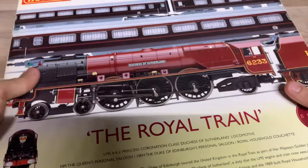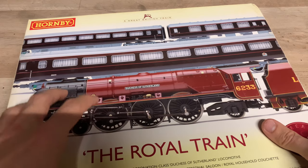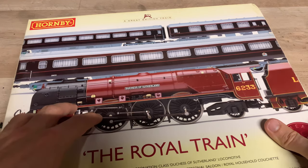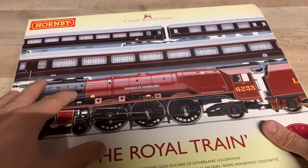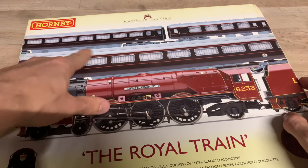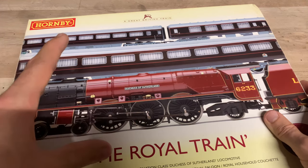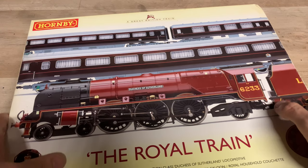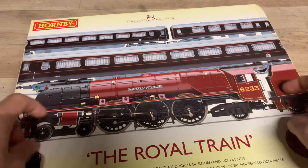Apart from those coaches, Hornby have also done a sleeper coach and a buffet coach, both of which I have. Both are rare — the buffet coach is the rarest. Both can go for quite a bit of money. I was able to get the buffet coach for around half price, mainly because a previous owner had applied a new coat of varnish, making it much more glossy. But at least I managed to get one.